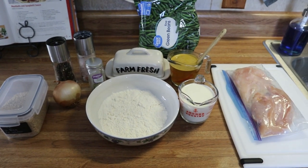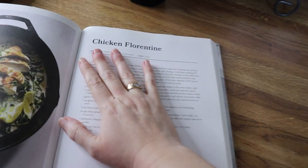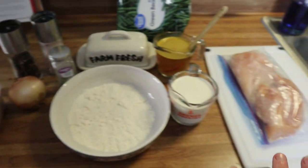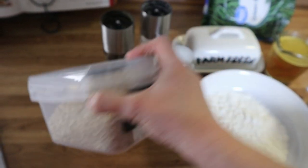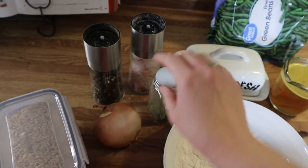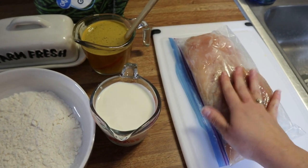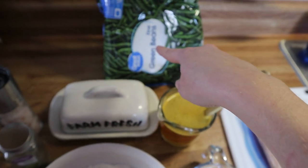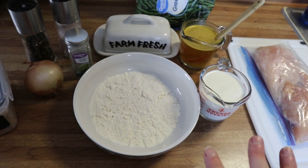Tonight I'm making Joanna Gaines' chicken florentine from the same Magnolia Table cookbook. It is super delicious. Here's an overview: I've got brown rice to cook on the side, salt and pepper, onion, parsley, butter, flour, cream, chicken broth, and two chicken breasts that I'm going to cut in half since they're pretty thick. I'll also steam some green beans on the side.